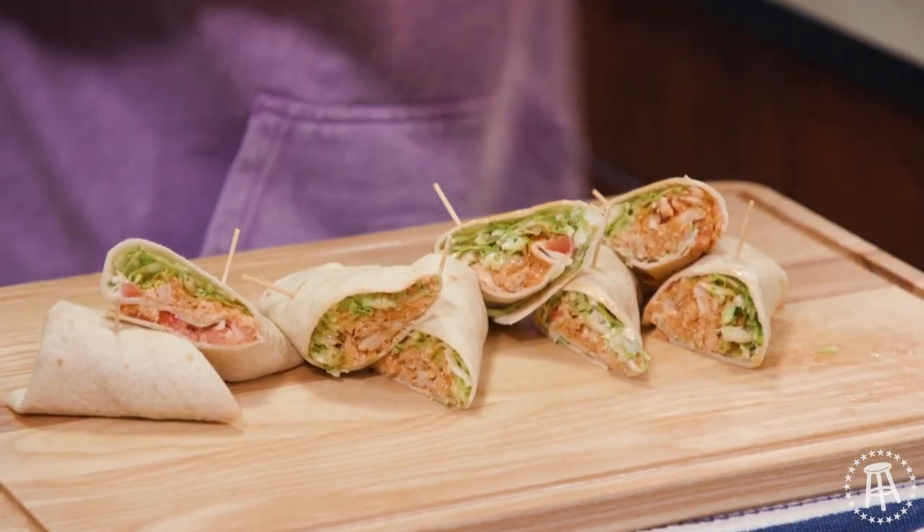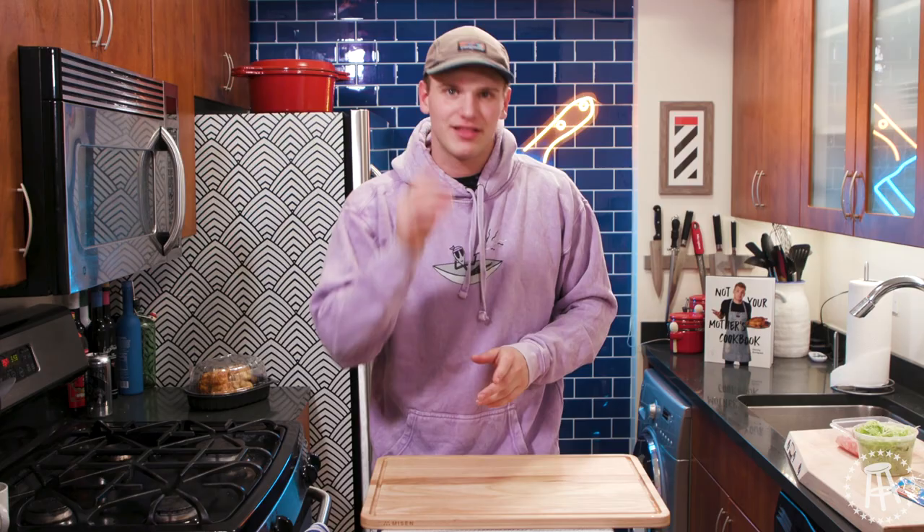Guys, welcome back to Super Bowl week. On tonight's episode, we're making buffalo chicken wraps. It's going to take five minutes. That's it. Let's get cooking.